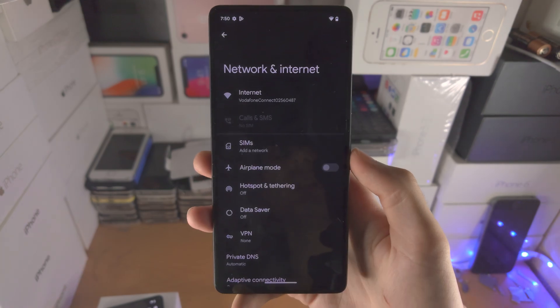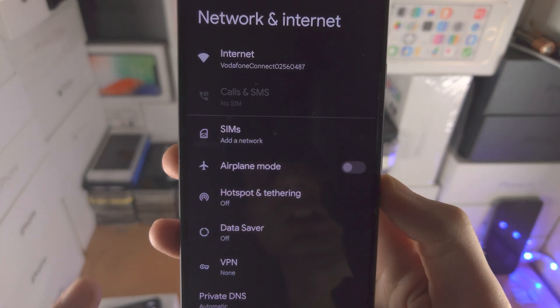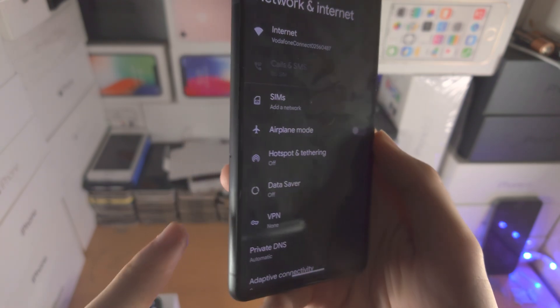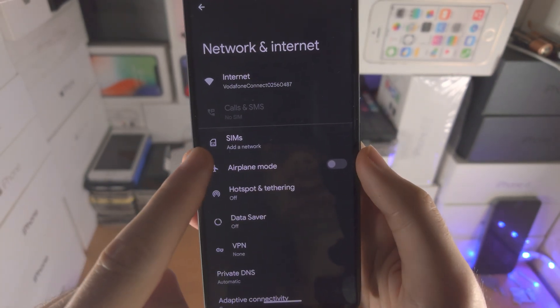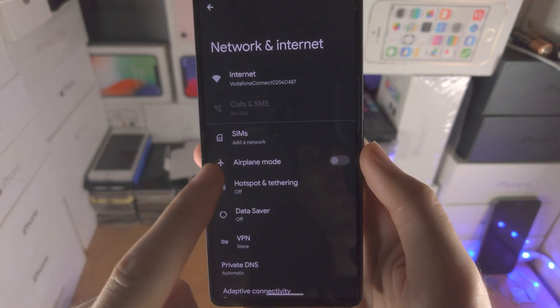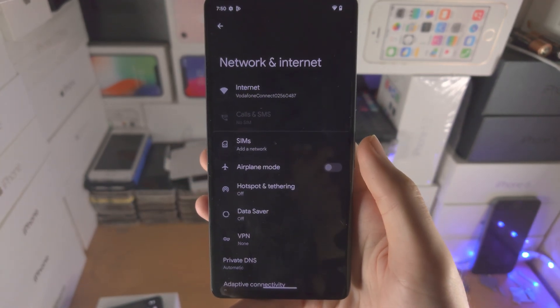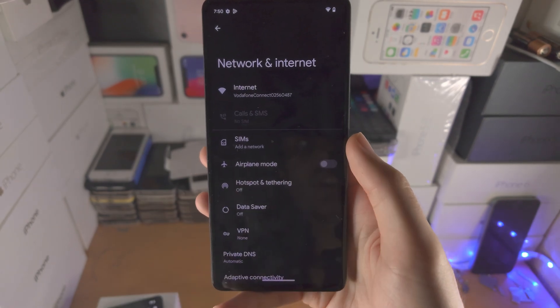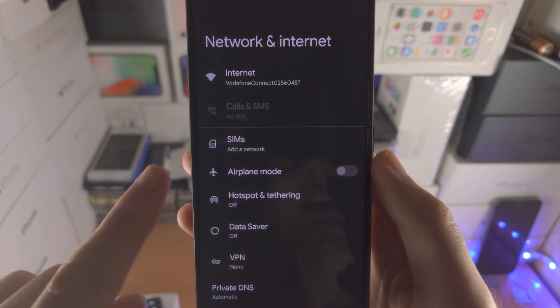You're now going to see two options. Either you're going to see SIMs and add a network, or if you already have a physical SIM card inserted you're going to see the carrier name of the physical SIM and then the plus. So to activate eSIM you're either going to tap on the plus button or you're going to tap on add a network.